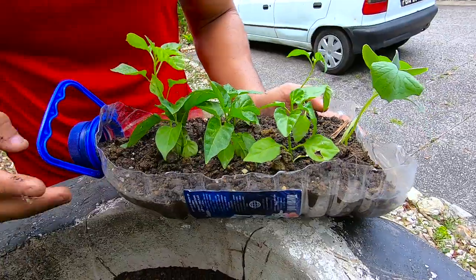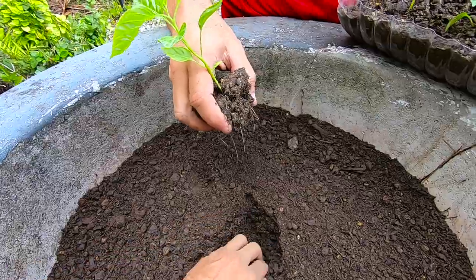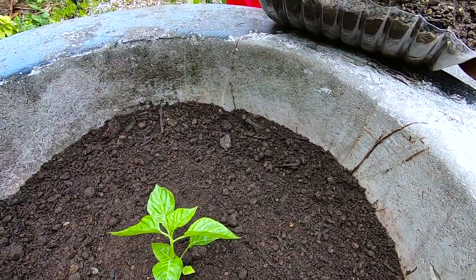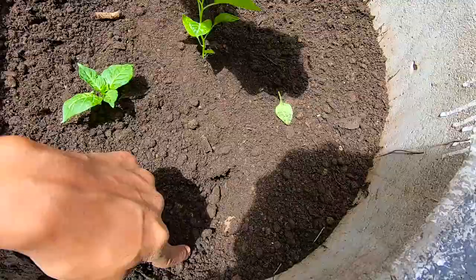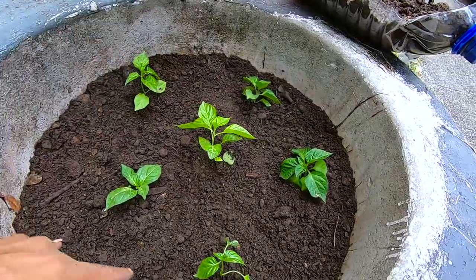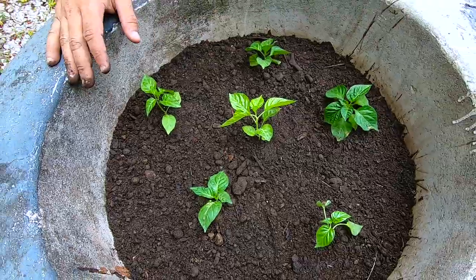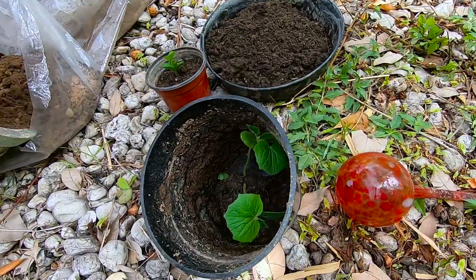These are hot peppers, by the way. Let's gently take them out — just pop them right out, try not to disturb them too much. Dig a hole right there, that deep enough? Cover it back — that actually looks pretty good. And a couple of these are pimentos I got free from the Cup of Garden plant guy on St. Lucian Road, and the rest are hot peppers. Let's see if they live!